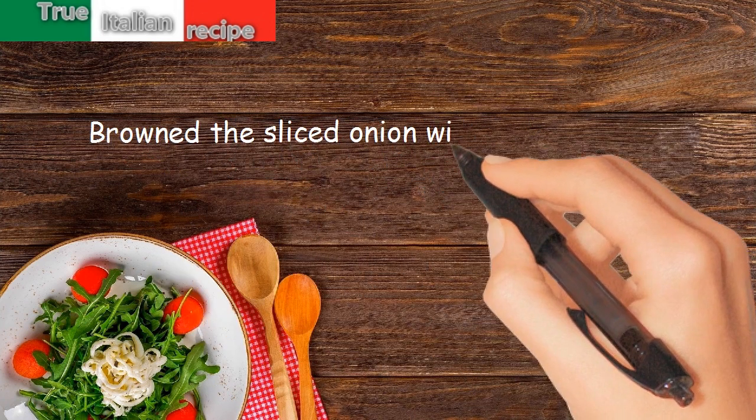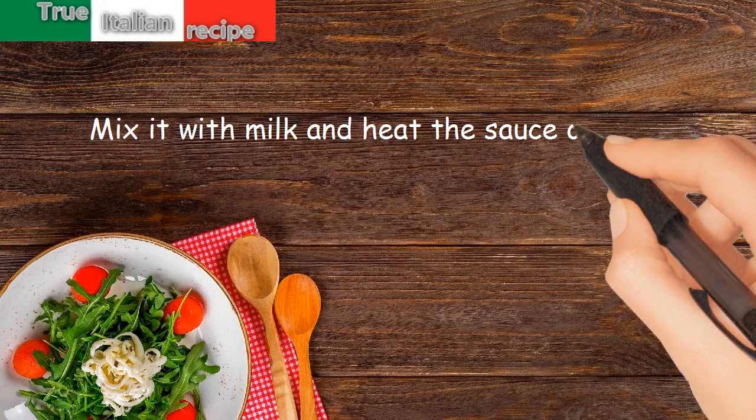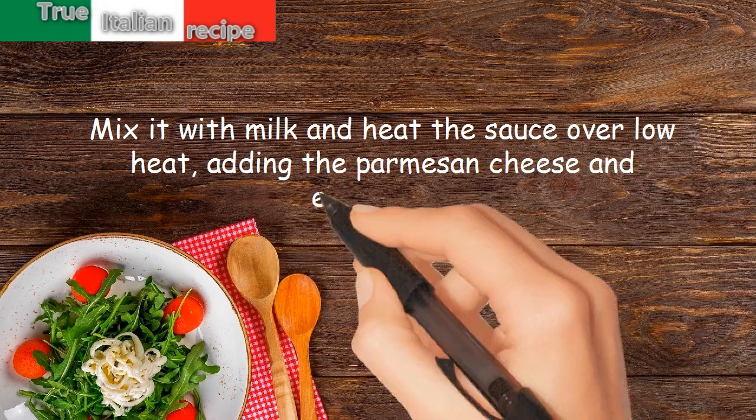Brown the sliced onion with butter for 20 minutes. Mix it with milk and heat the sauce over low heat, adding the parmesan cheese and emmental.